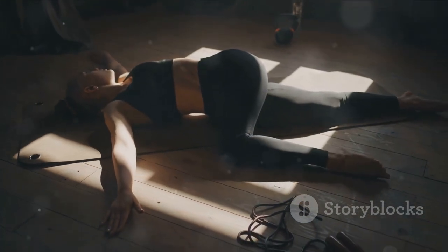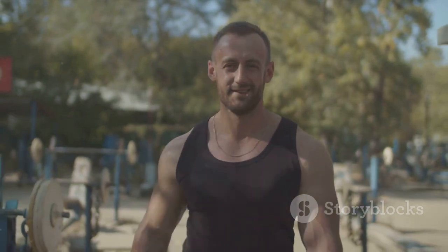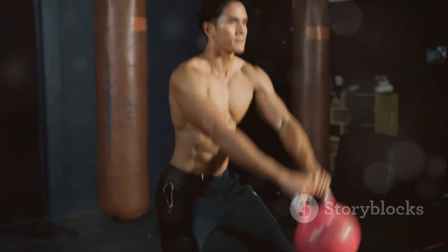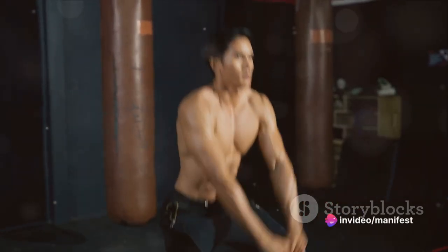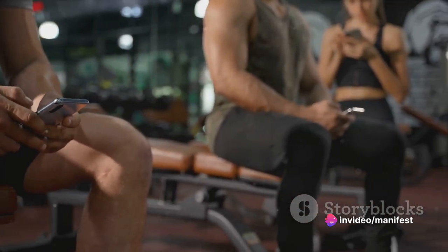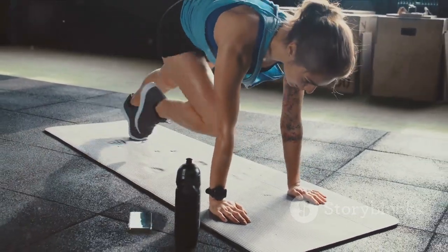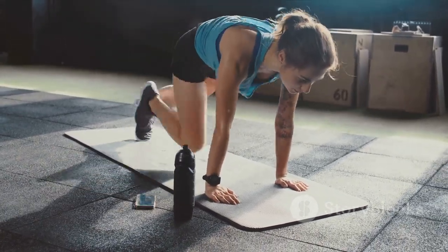Remember, these exercises are just the beginning. Consistency is key in any fitness journey, so keep at it day after day, week after week. You'll be amazed at the transformation you'll see in your body, and more importantly, in your confidence and overall wellbeing. If you found our content helpful and you're eager to dive deeper into the world of home workouts, hit that subscribe button. You'll gain exclusive access to more top-tier fitness content and join a community of like-minded fitness enthusiasts. Click the notification bell so you're the first to know when we drop a new workout routine. Until next time, keep sweating, keep pushing and keep surprising yourself with how much you can achieve.